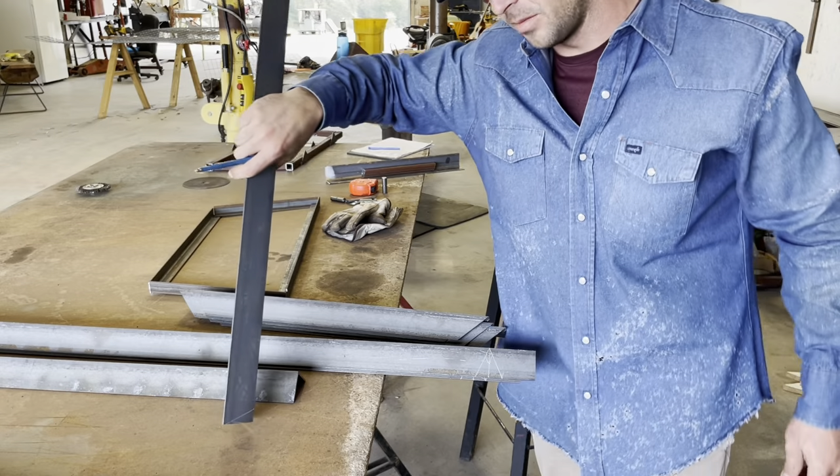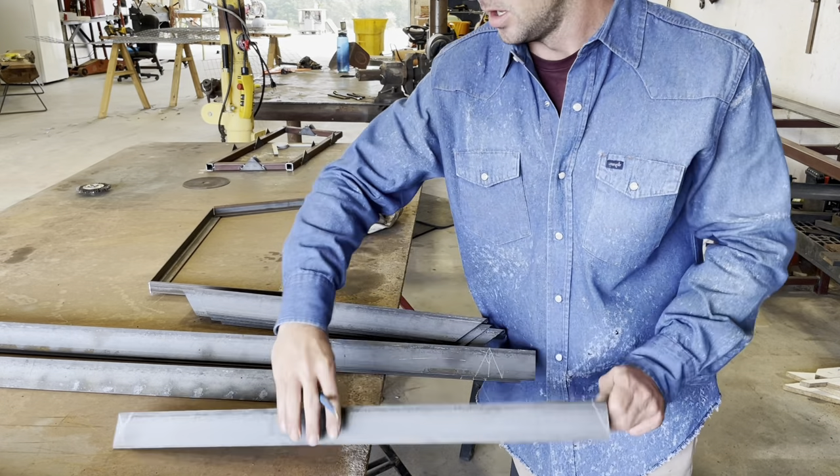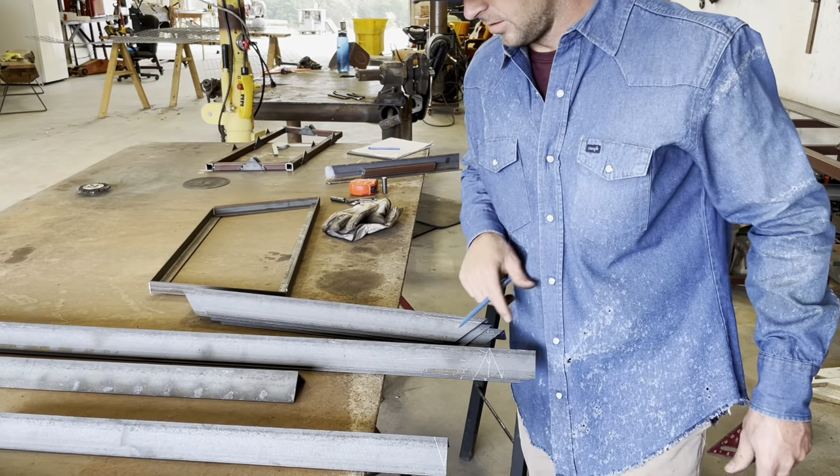I wish that was something I could do on the chop saw, but my chop saw is not made to make that cut, so let's get that cut out and go from there.